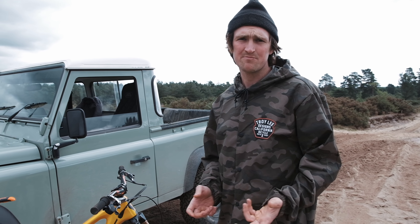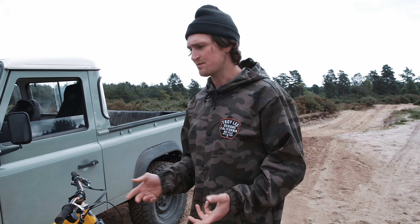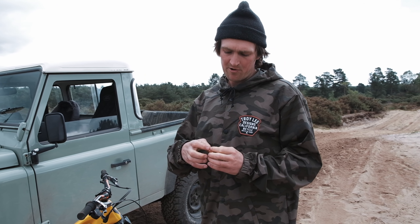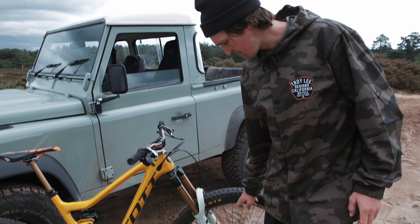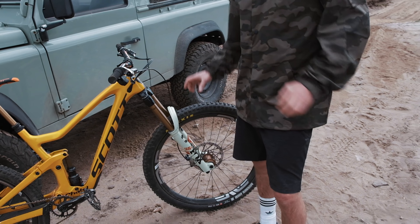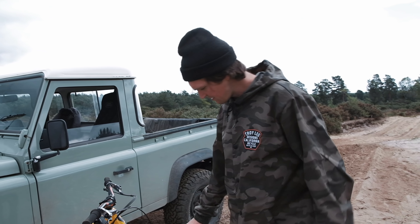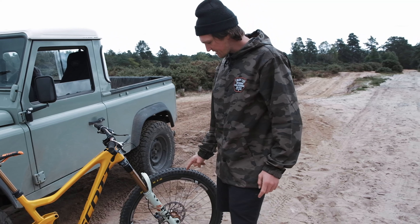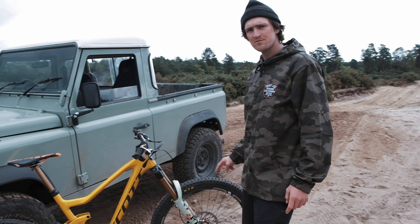The rim is pretty much too big for what we need it for on a trail bike, but I like to run them on all my bikes because I run them on my downhill bikes — it gets me used to the profile of the tire. It's a 30mm internal profile on the Envy rim, so it keeps my downhill tires and my trail bike tires all the same profile. That's running a Chris King hub in the new color — Bourbon, I think it's called.